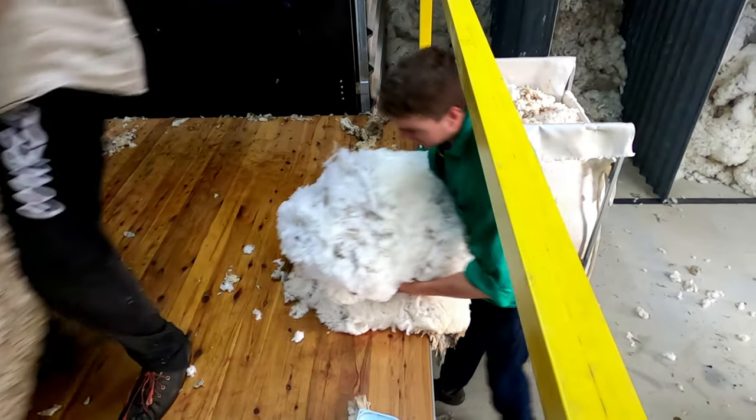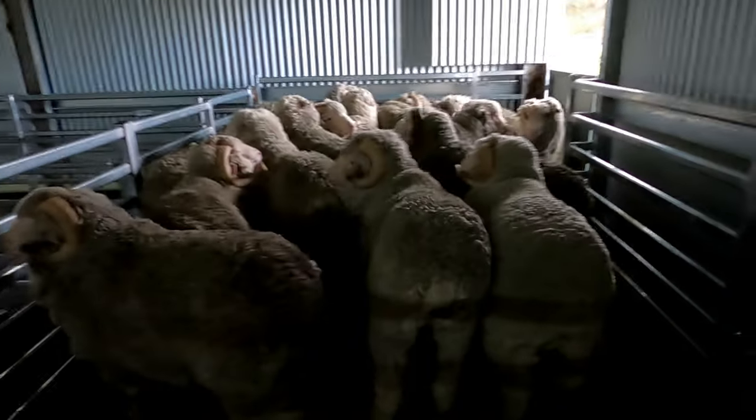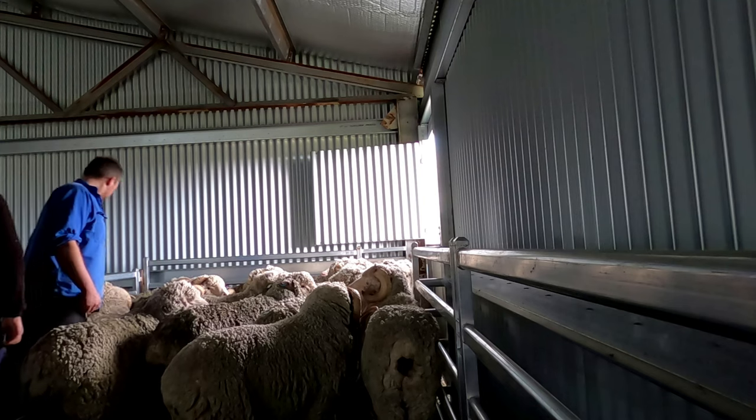Got a bit of pressure on you mate? Not at all. So the rams are the last that we've got to shear. All the ewes are done, which is good. Boys are just finishing them off. We'll start pinning them up.